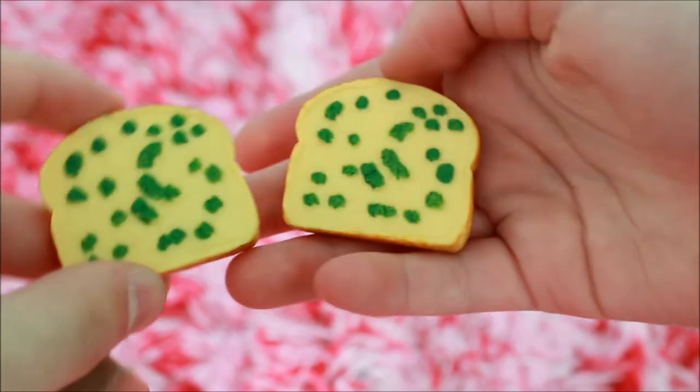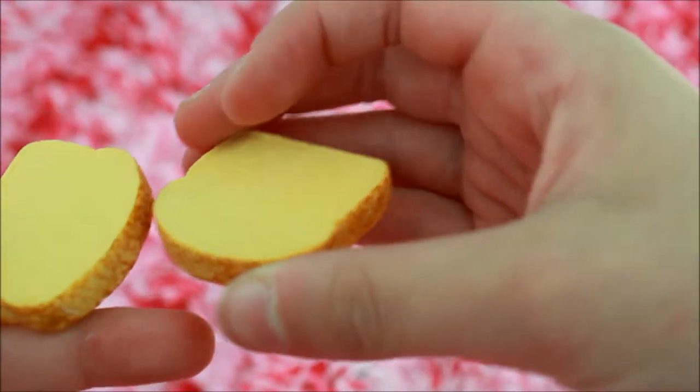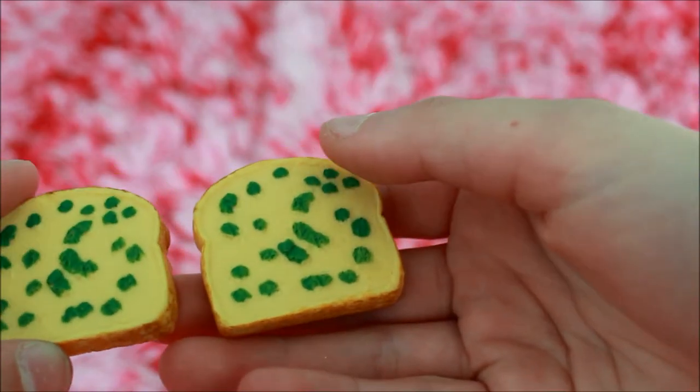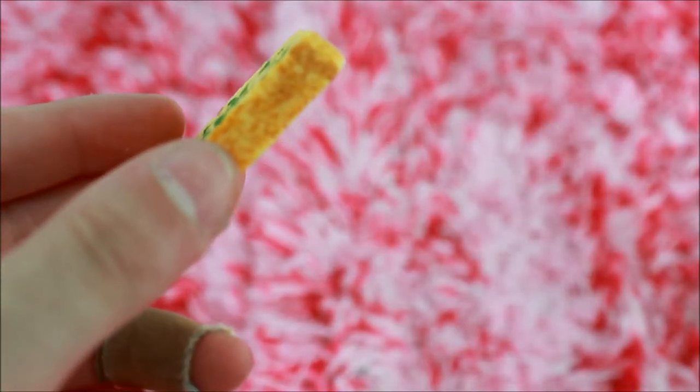Here we have two pieces of garlic bread. It's toast — one side is more plain so you can just pretend it's regular toast, and the other side has some type of herb, I'm assuming parsley, on it. And the sides even look like they are baked, which is really cool.